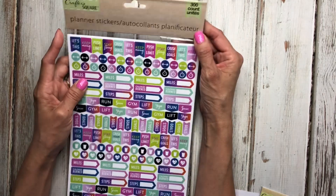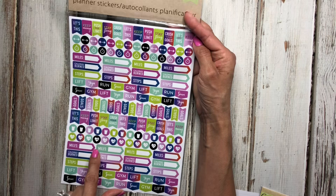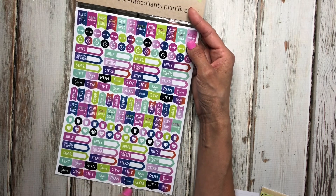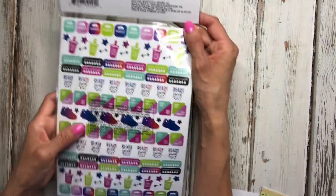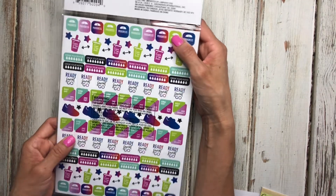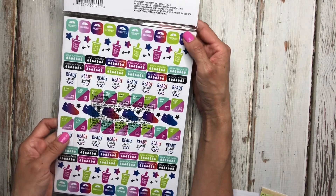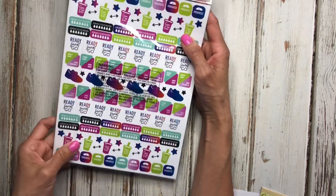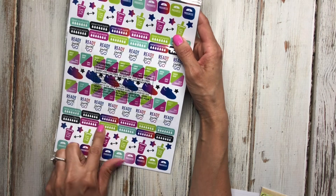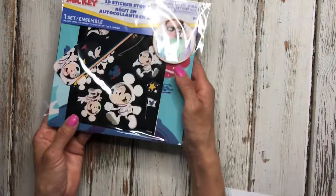Dollar Tree always has these planner stickers, and this one is based on fitness and working out, so I thought it would tie in nicely with my wellness fitness planner. They usually release about four or five different packs — I know they had one for traveling and one for school. This one has a water tracker, which I always look for, so these are really cute.